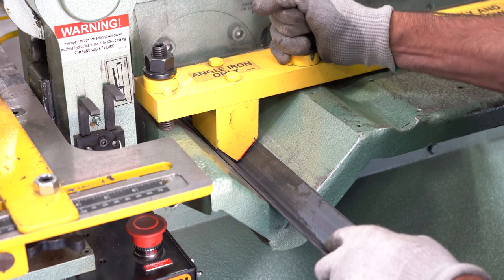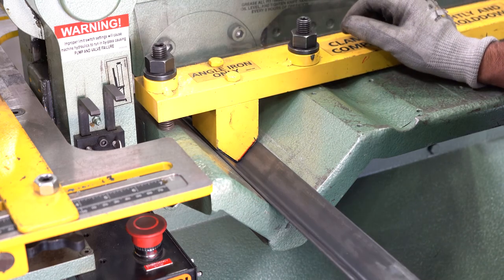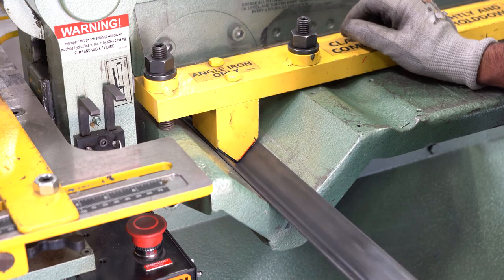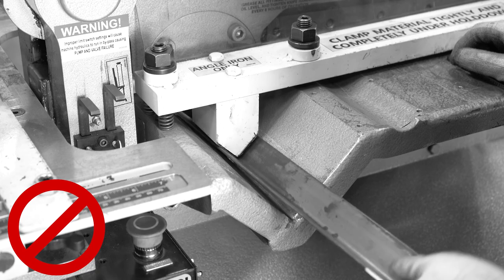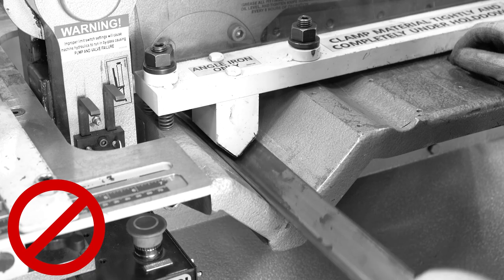Stopping just as the material is secured will allow the material to feed freely and not be locked into place. Make sure that the angle hold down pad meets the angle iron squarely prior to shearing.